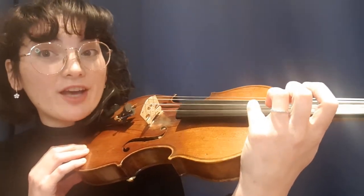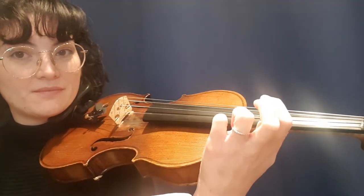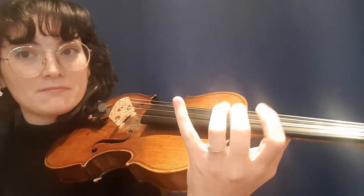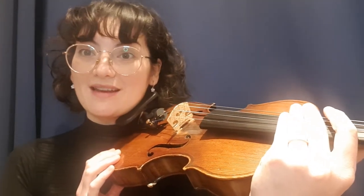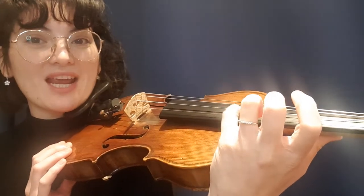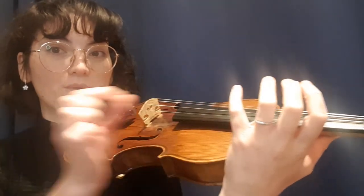Now we can try first to play with 4th finger, 3rd finger, 2nd finger, or 1st finger. Which one's easiest for you? Can you do more than one in a pattern like this: 1, 2, 3, 4, 1, 2, 3, 4? Or do you prefer just to use one finger? I will choose my 4th.